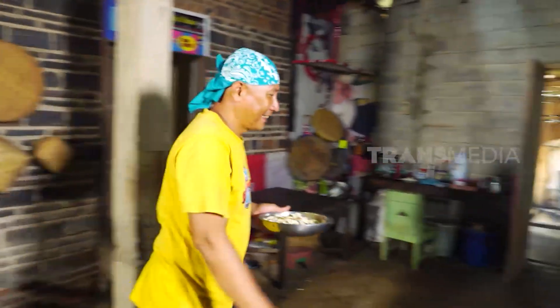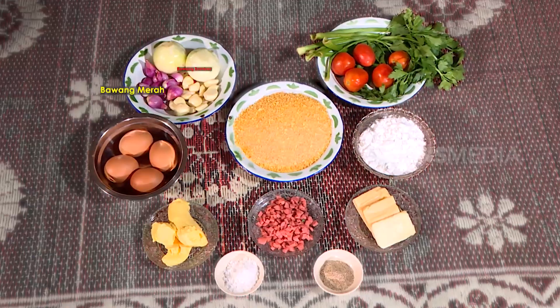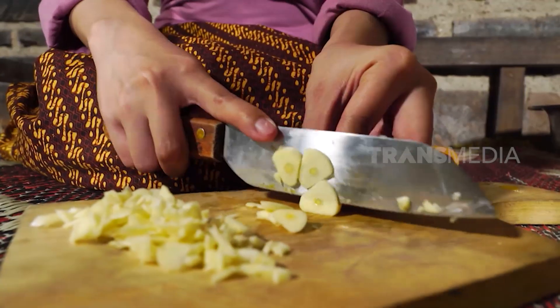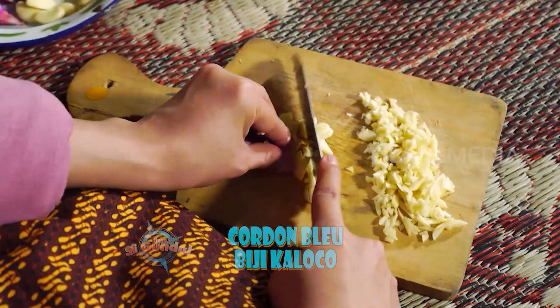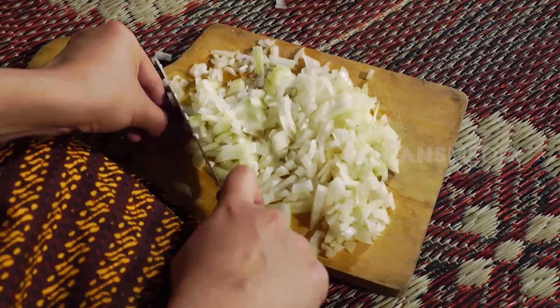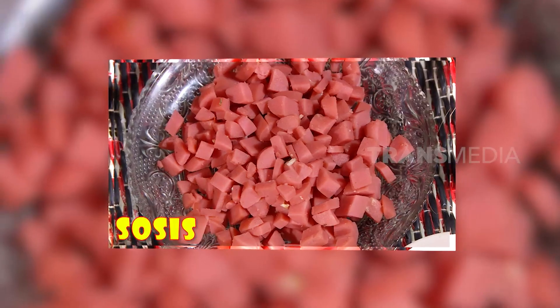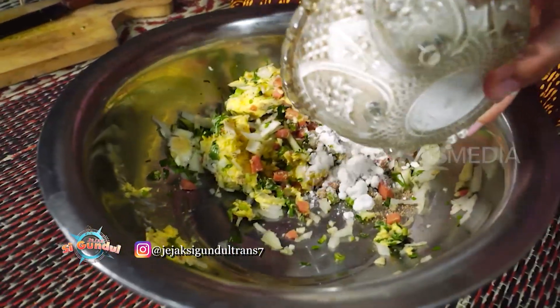Biji kalocow juga diolah jadi Cordon Bleu! Cordon Bleu adalah kuliner asal Eropa yang biasanya terdiri dari ayam yang digulung dengan isian yang meleleh seperti keju. Mbak Cantika menambahkan bawang bombay, seledri, sosis yang dicampur dengan mentega, garam, dan lada. Agar tidak gampang buyar, ditambahkan tepung sebagai bahan pengikatnya.